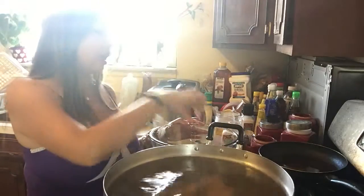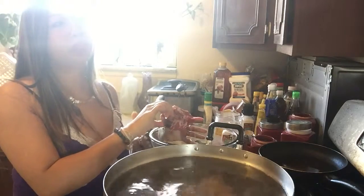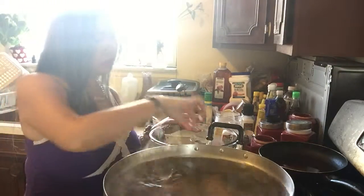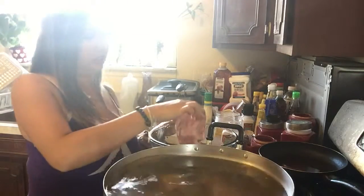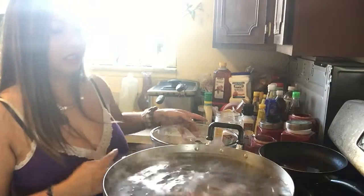The best bones for your stock would be a tail or beef rib — those two bones are very, very good for stock. But I couldn't get those today; they didn't have them at the Asian grocery store I went to, so I got these.